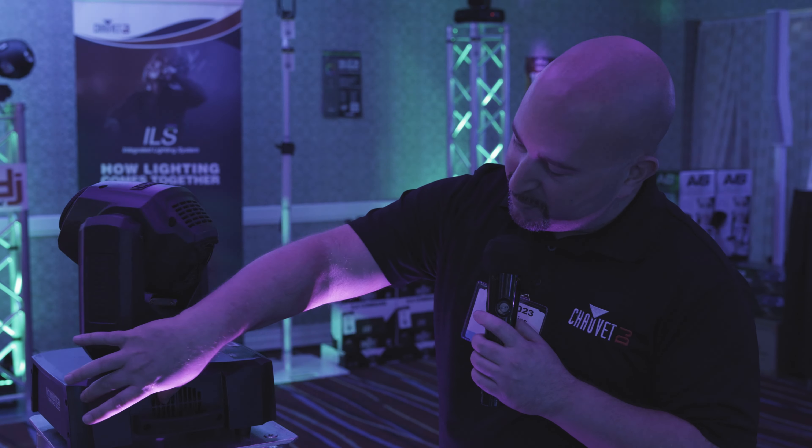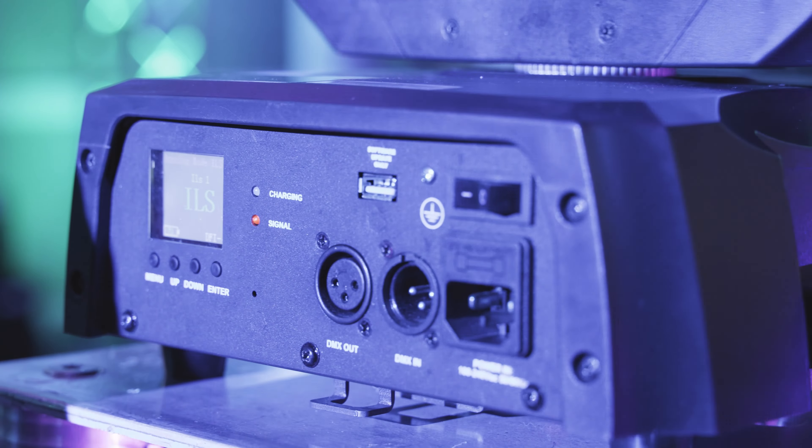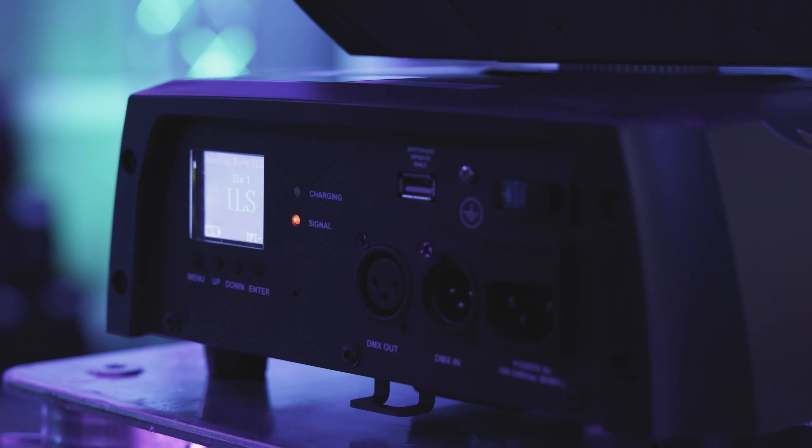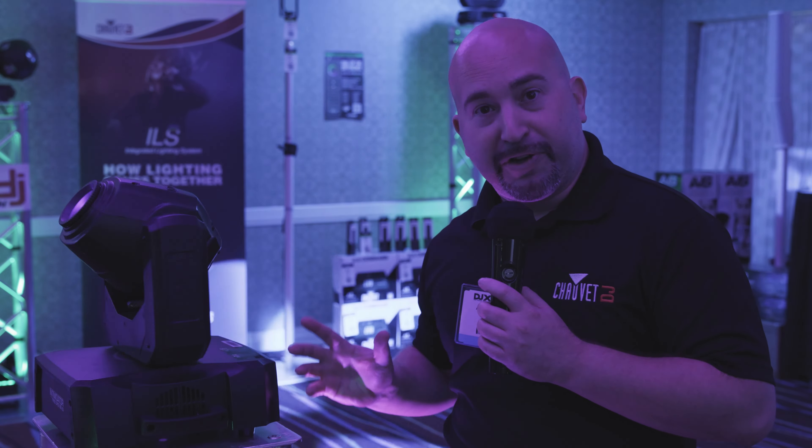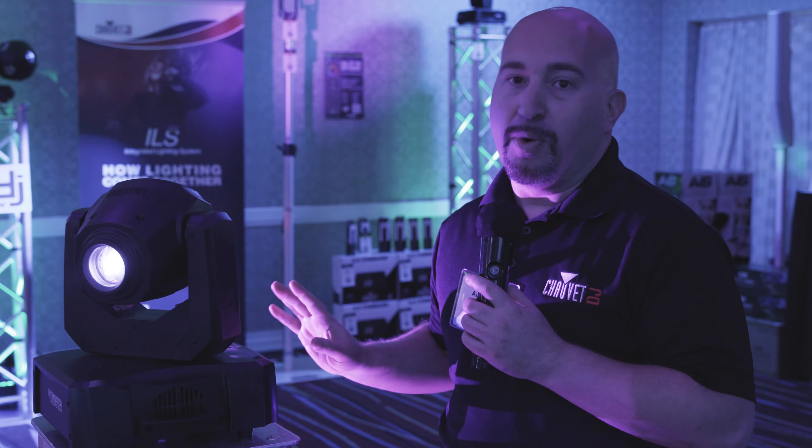Half of the fixture's base is the batteries to get you the runtime that you need. It is adjustable runtime too, that you can set right from the display. You can put this thing anywhere, so don't be confined by where your fixture placement is — go anywhere you want.